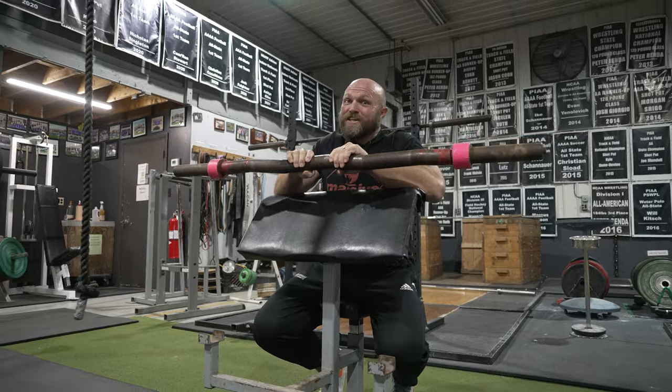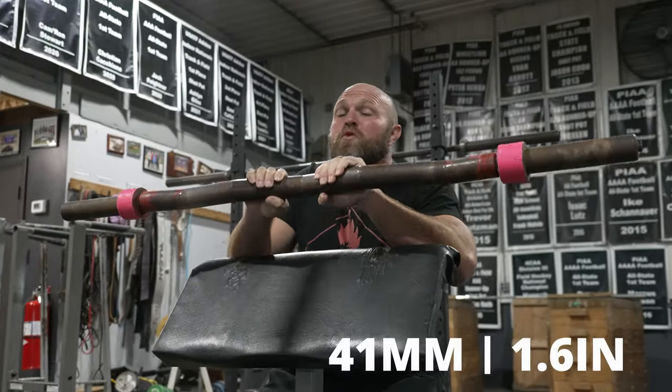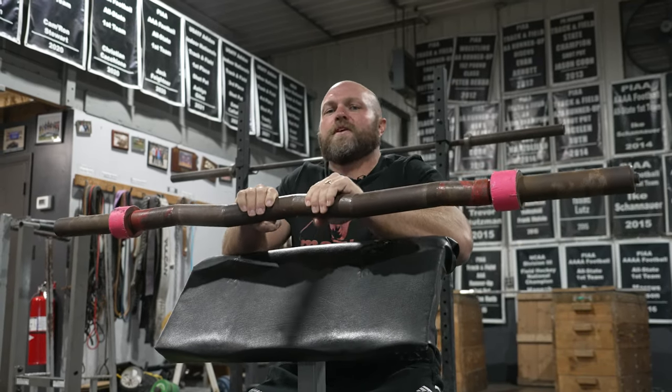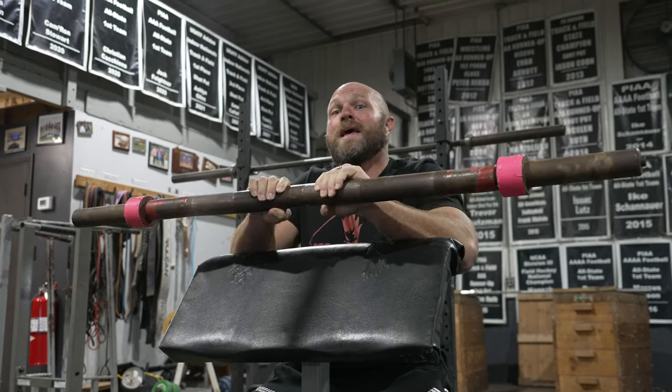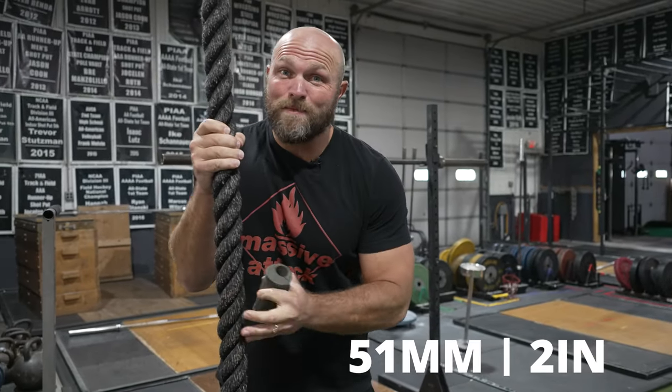This is our EZ curl bar that we had personally fabricated, about 1.6 inches in diameter — still fatter than a powerlifting bar, still fatter than a weightlifting bar, but not as fat as our two-and-a-half inch or two-inch bar. Finally, we've got our ropes — a two-inch rope that we use for climbing — and we also like to use fat grips on our dumbbells to increase the diameter of the actual handle.